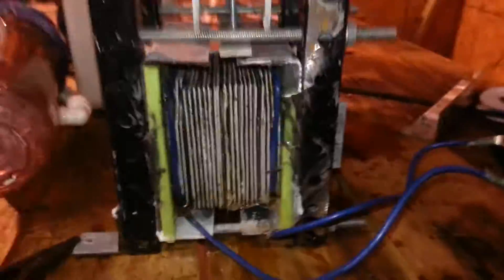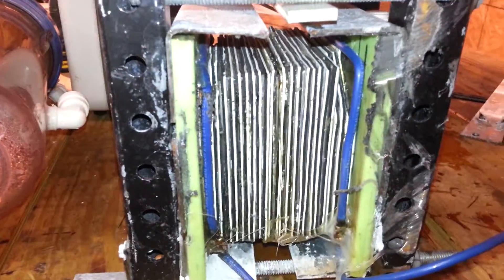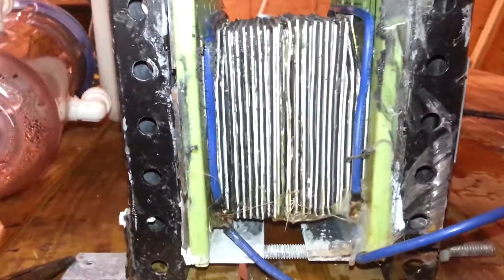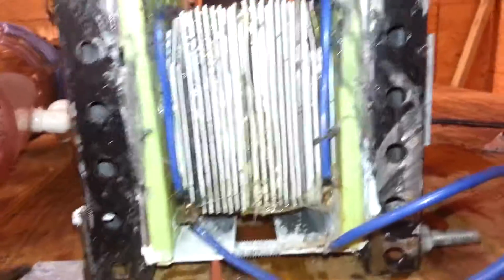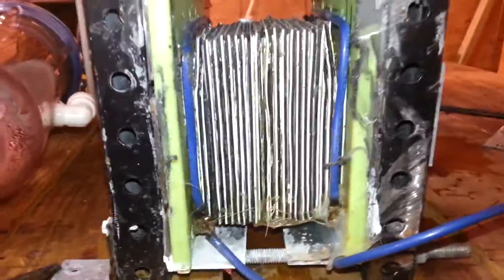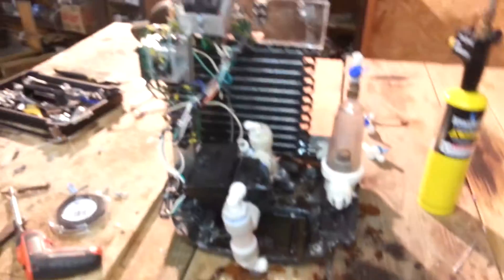I just wanted to show you guys the failure that was induced by 20 plus amps being cranked through this little cell. At 20 plus amps you're looking at about 4 volts per gap, which translates to near 600-700 amps of actual chemical amperage taking place as far as the cell is concerned. I know it's only 20 amps AC, but from an electrolysis cell standpoint you're actually looking at about a 600 amp device here. Pretty awesome, even though I blew it up.